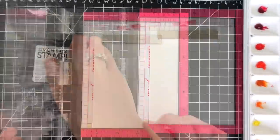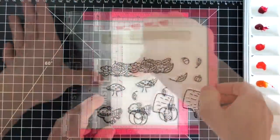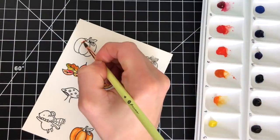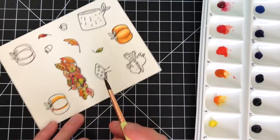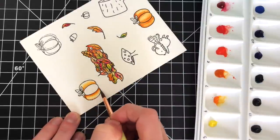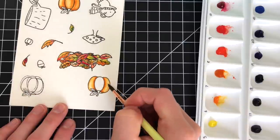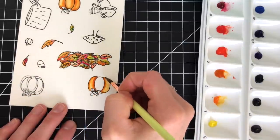So what you're seeing me do here is stamp the images down onto some watercolor paper. This is Strathmore watercolor paper and I used Simon Says Stamp Intense Black ink to stamp them down. Unfortunately my video camera had stopped recording when I was coloring those leaves so I don't have that footage to share, but I wanted to show you all the other different images that I colored.